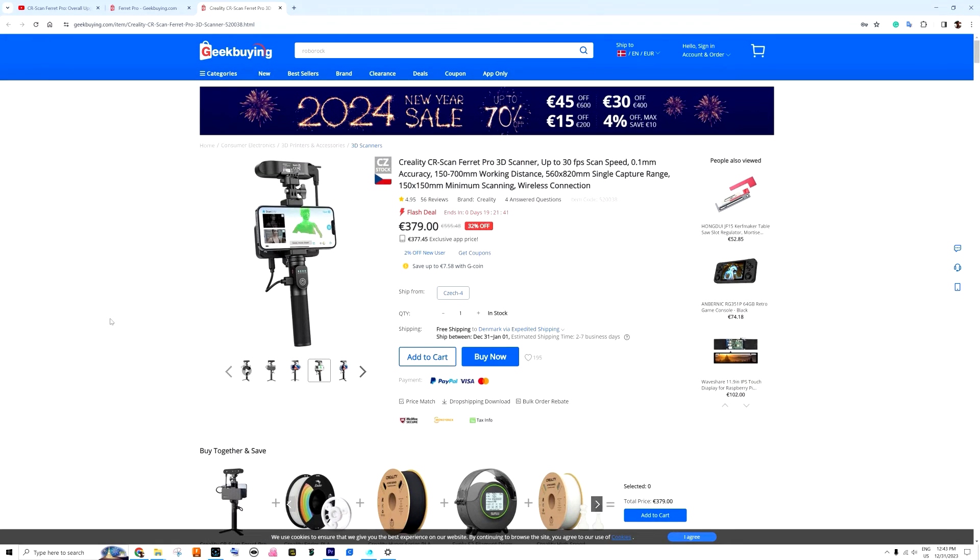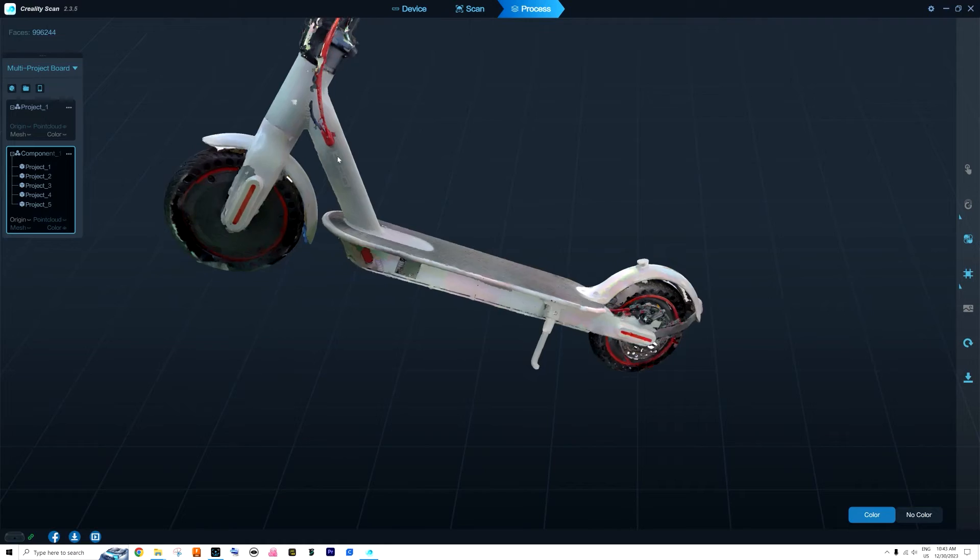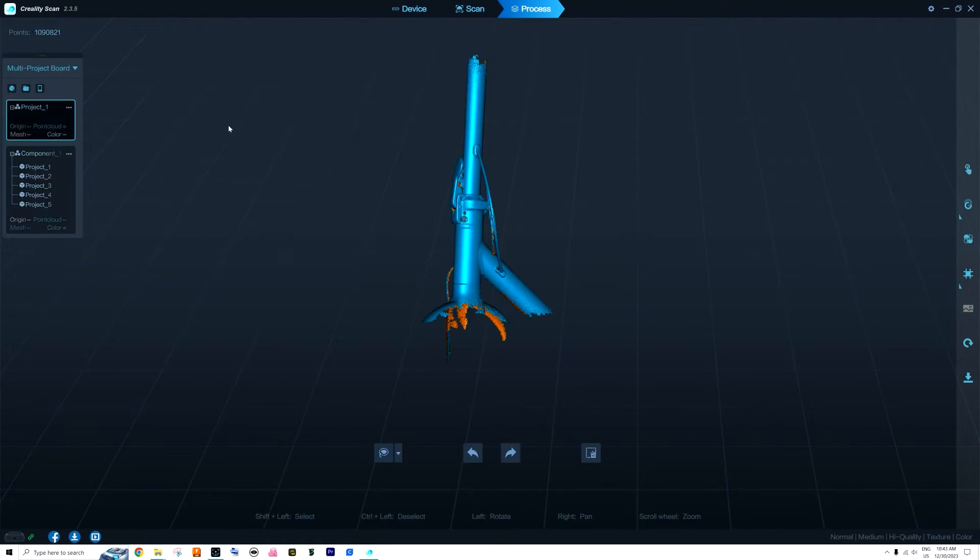You can buy the Creality CR Scan Ferret Pro on GigaBuying for 379 euros — today is the last day of 2023, so I don't know if that price will last. For that price it's a really good helper if you're doing any CAD design: at least to get measurements, connection points, and drawings. In one or a couple of hours you can get your model into the computer in 3D shape. I hope they keep updating the firmware, because sometimes I still get double parts scanned, losing tracking, and I'd like to get that fixed.